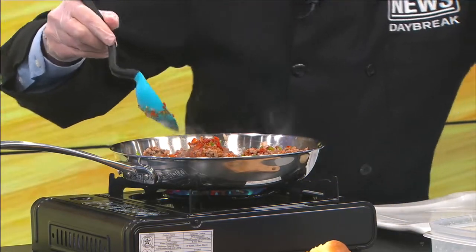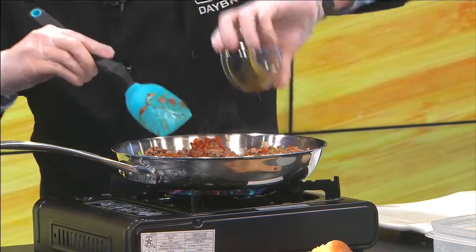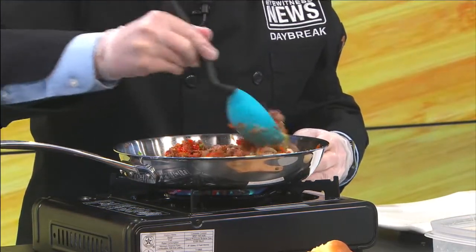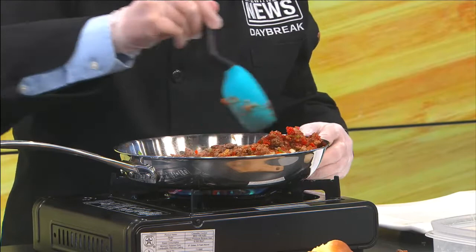Go ahead and add in just a little bit of your Worcestershire sauce. That is already starting to smell really, really good.